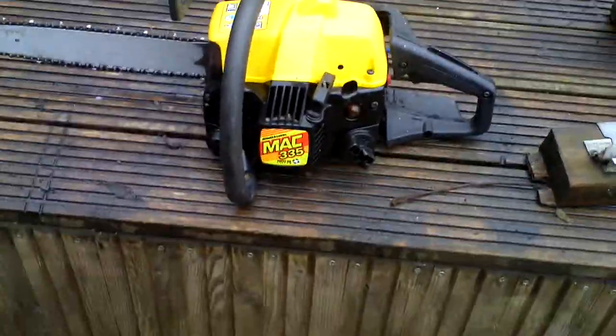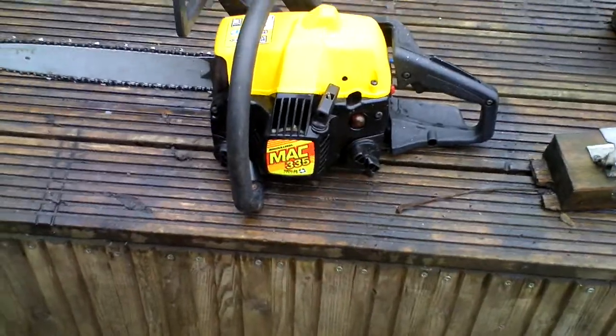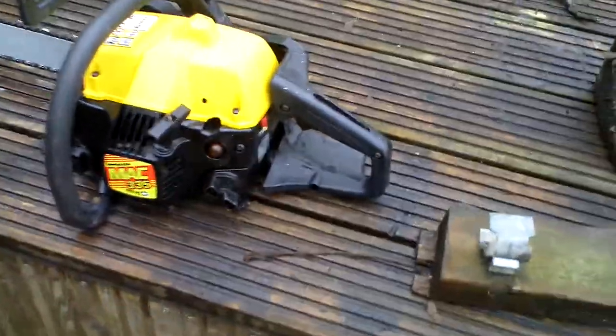It's not going to be a fortune's worth of saw but it will work well for something — it'll keep going. I've used it, it's very powerful, very responsive. I'll just start it up and show you now.